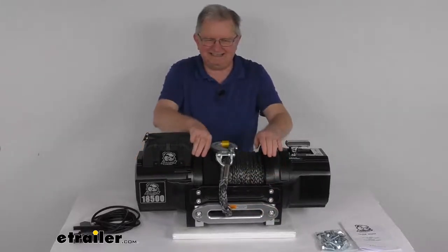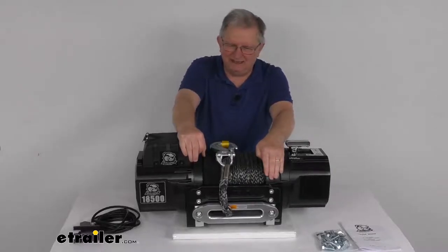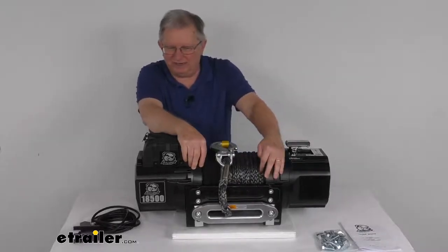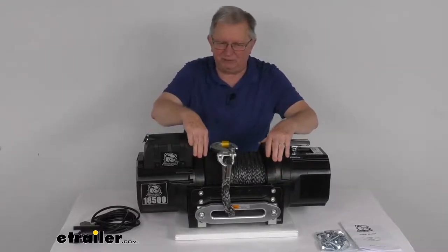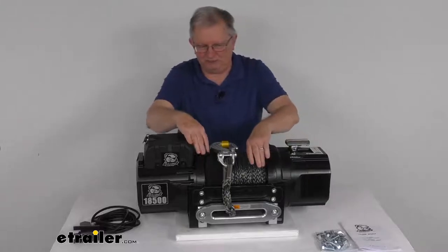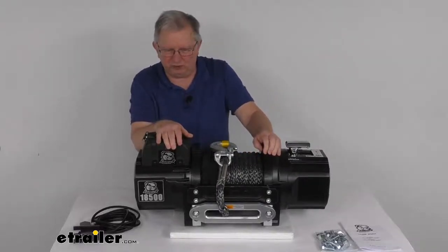The housing is a heavy-duty steel housing with thick side frames and tie bars that create a strong winch body. It has a black powder coat finish which is corrosion resistant, and the motor uses a Dacromet-plated motor tube to resist internal corrosion.